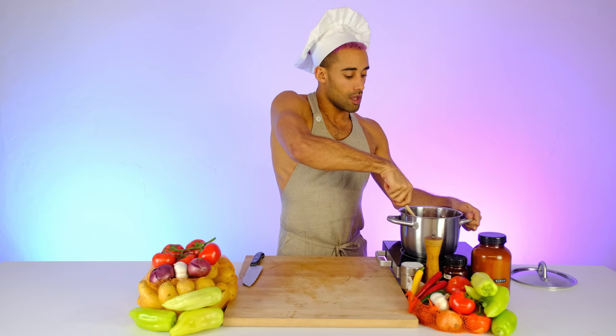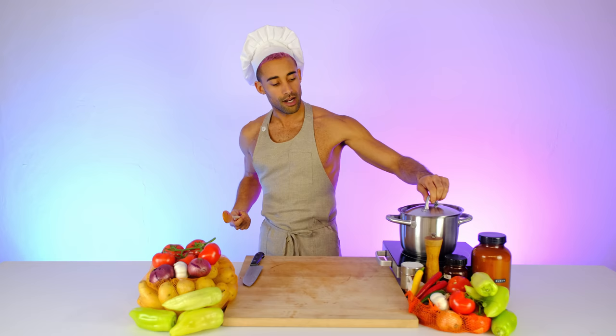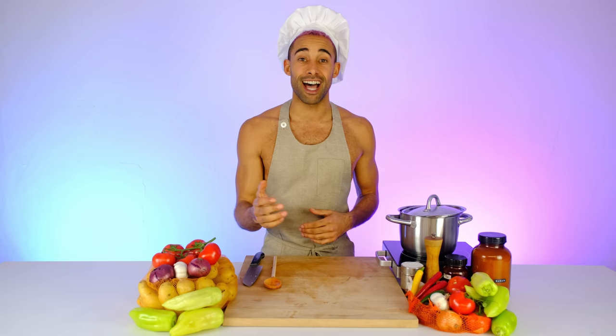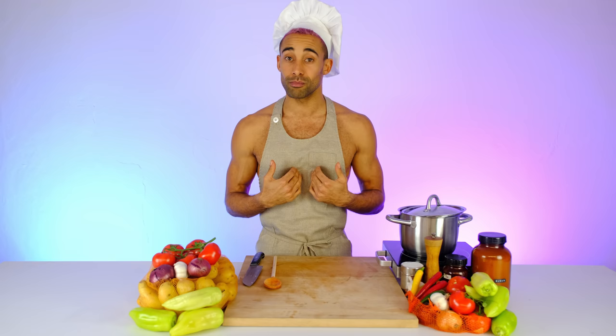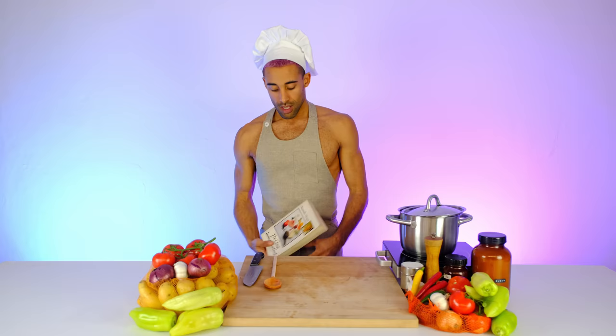By now you should have your pasta picked out and ready to go. Pasta comes in all shapes and sizes — my favorite is farfalle, the bowtie pasta, and that's what I'm using today. You can use spaghetti or whatever your favorite pasta is — throw this sauce with it and it's gonna be amazing. Give yourself an hour for the sauce to cook and then we'll come back.